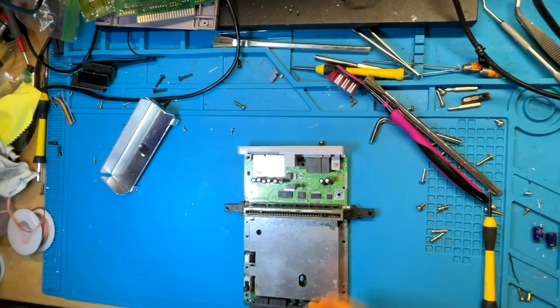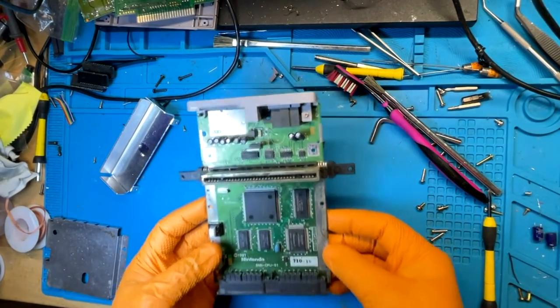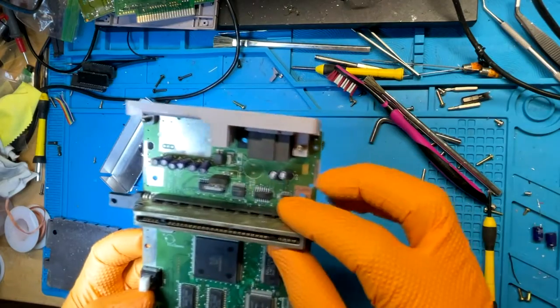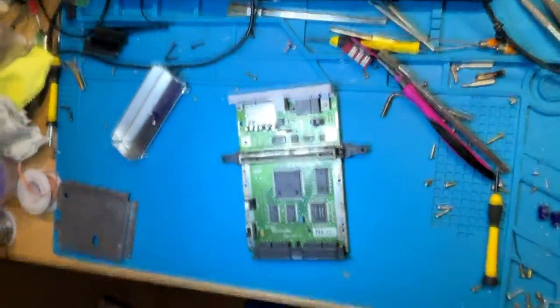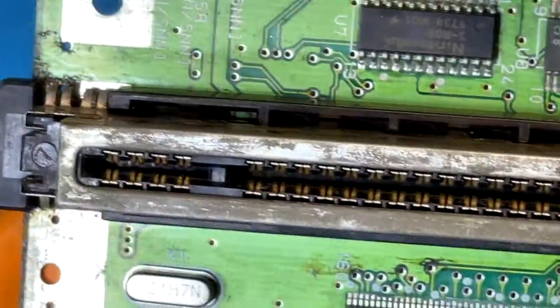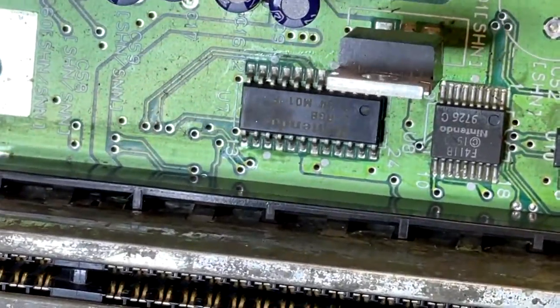We'll check to see if there's any corrosion over here — not too bad. The cart connector looks pretty disgusting, and if you can actually look inside and zoom in, there's quite a bit of crud in there. That might be the issue.